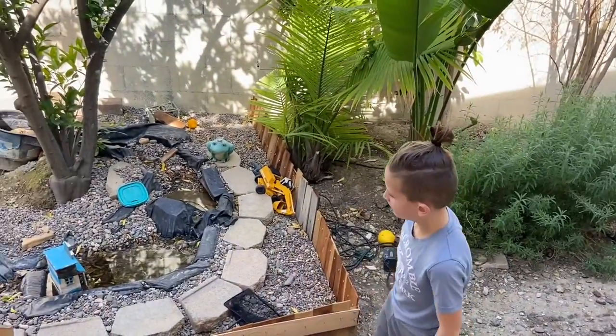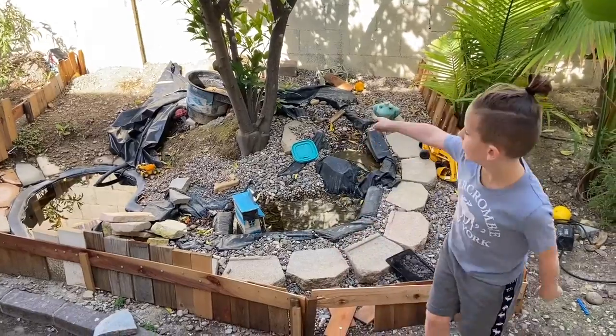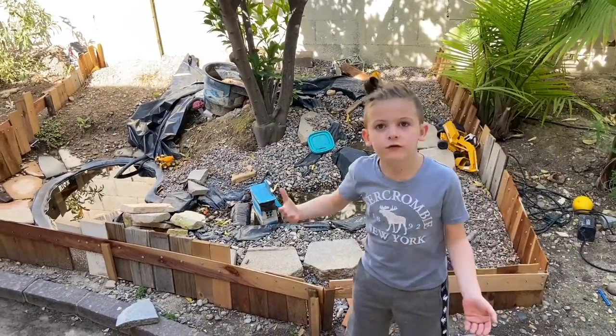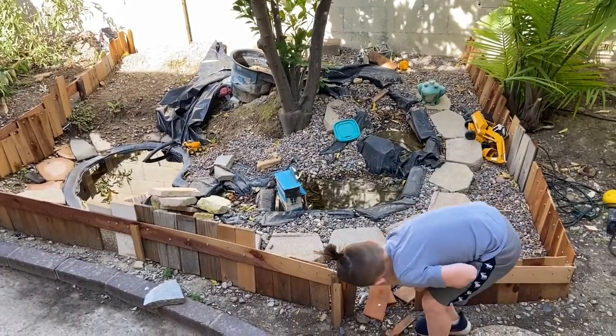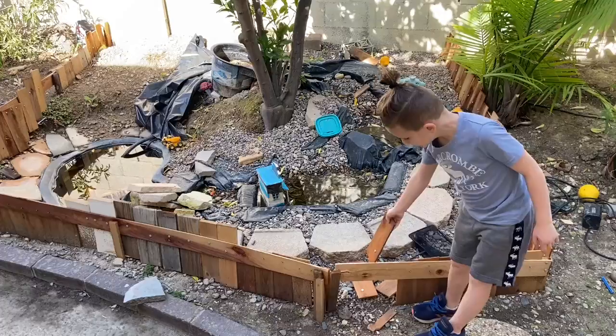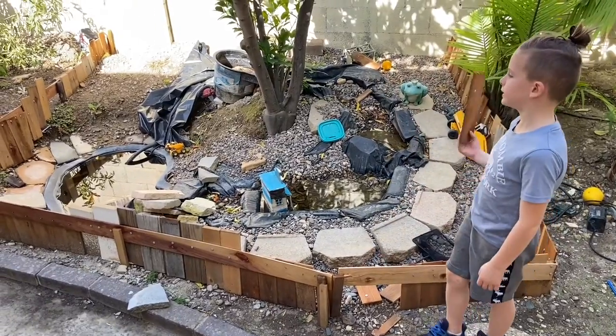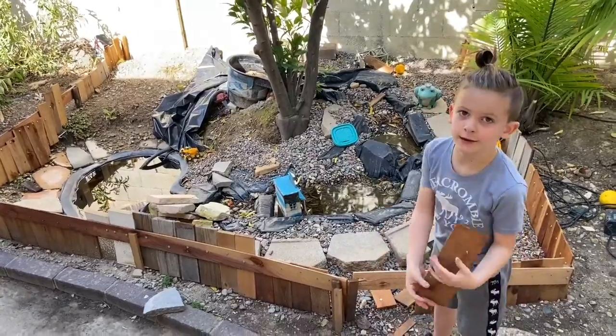So guys, me and my brother are gonna get turtles in the pond. As you can see, it's infected with plastic pieces where turtles can get out, and we're gonna fix that in today's video.